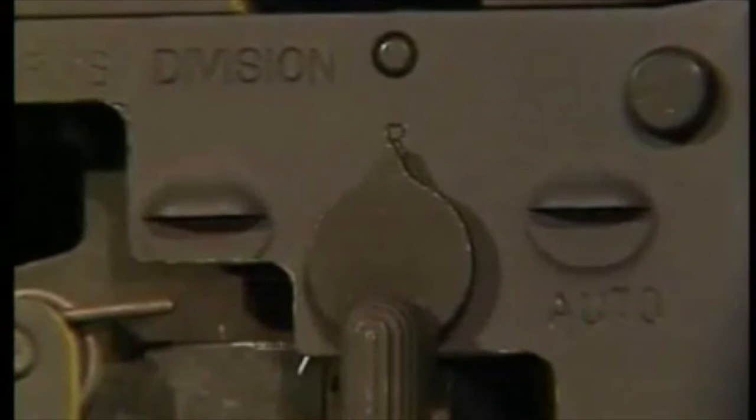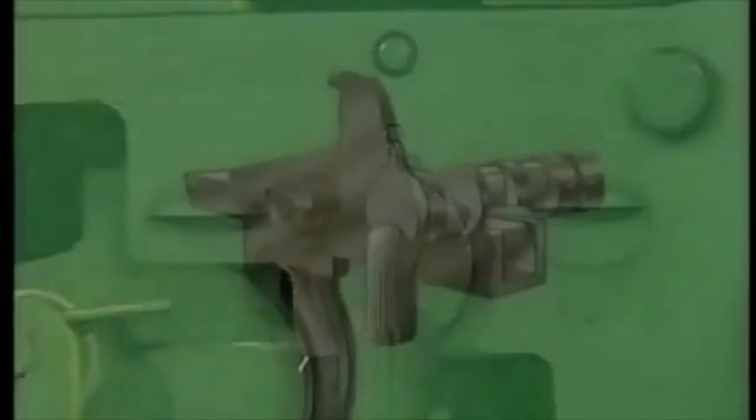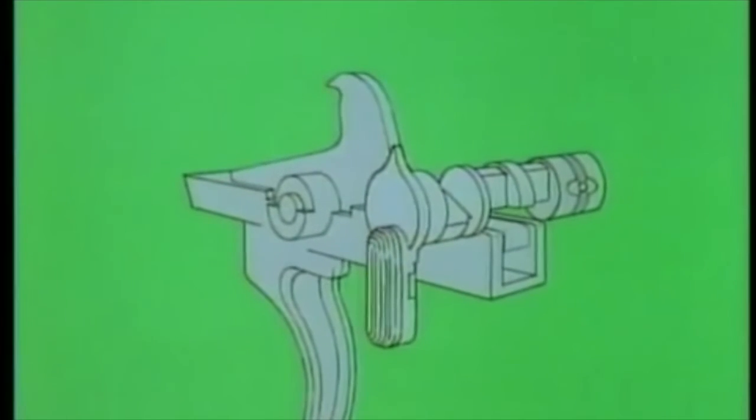Firing on repetition or single shot: the cutaway section of the fire control selector allows the sear to release the hammer when the trigger is squeezed. The disconnector rotates forward to engage the hammer and prevent refiring before the operator can release the trigger.